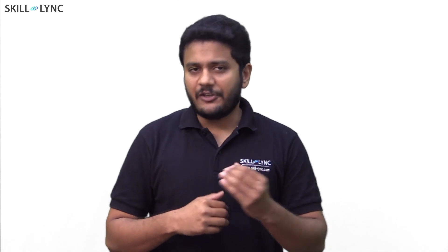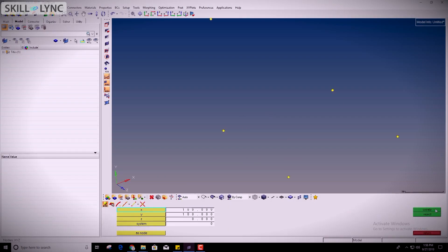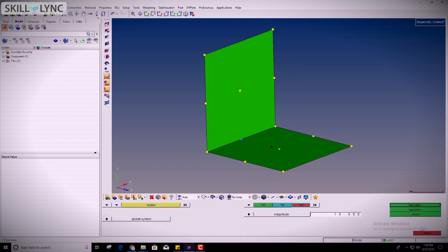Now let's talk about the course structure. You will first learn the graphical user interface of HyperMesh, work on model building, and learn to set up connections. With this, you will go ahead and create a simple automotive bracket using the inbuilt sketch tools and mesh the same.